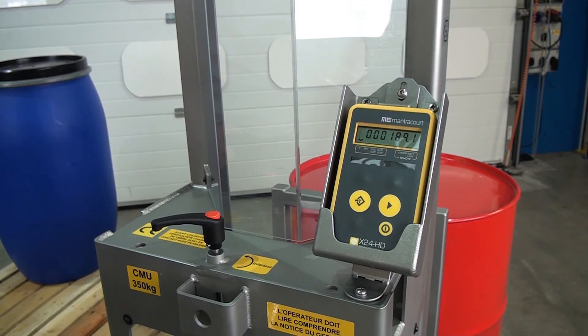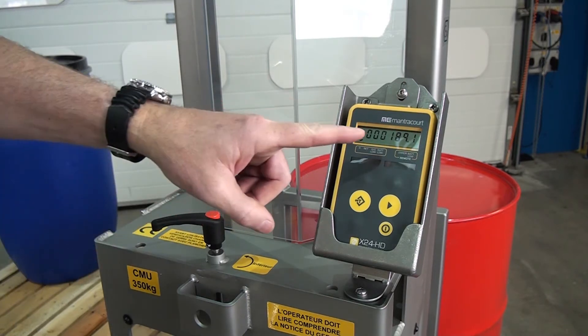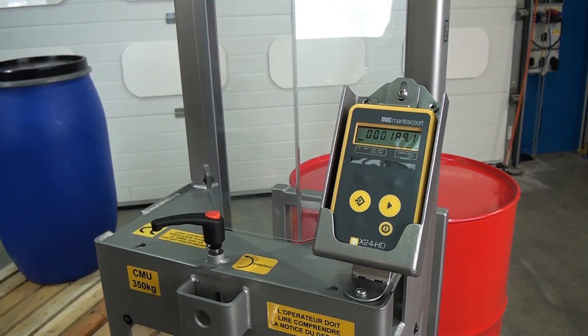We're now looking at the digital display panel at the back of the unit. You can see here we picked up this red drum and the weight here is 189.1 kilos. This is a battery operated unit and as mentioned previously it's for zone 1 applications.